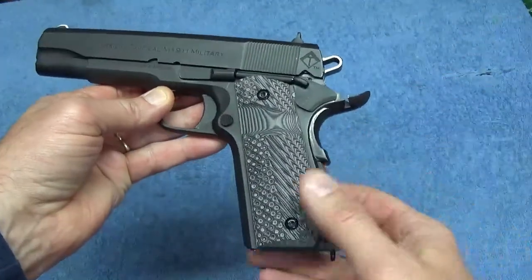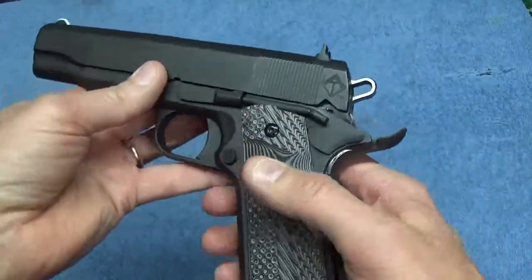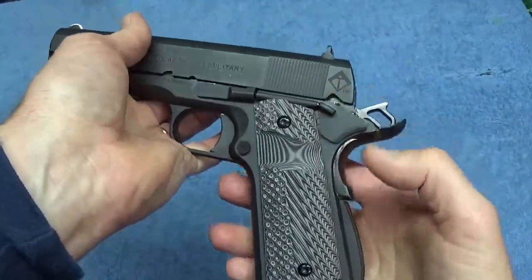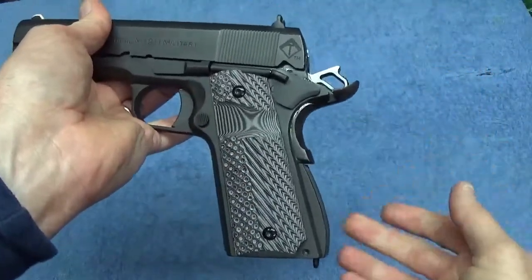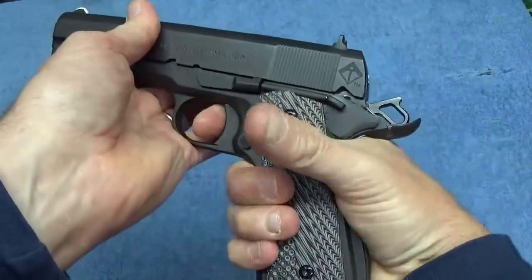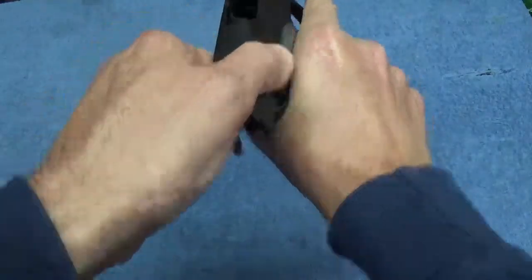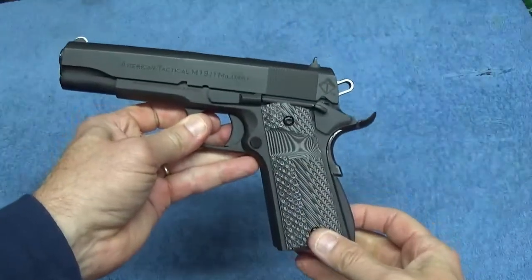Anytime you take the gun apart, before you take any ammunition to the range or shoot it, you want to go through and do your safety checks. Make sure the hammer stays in place, make sure the safety goes on and off, make sure the hammer doesn't fall when you pull the trigger without the grip safety on — grip safety on and pull the trigger, that sort of thing. Make sure you cycle it a few times and it looks like everything works okay.